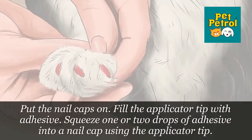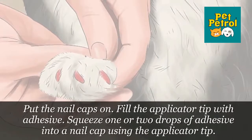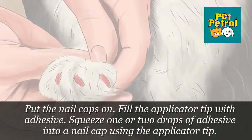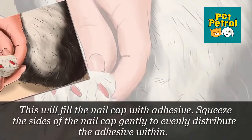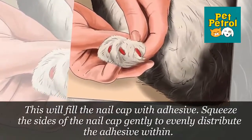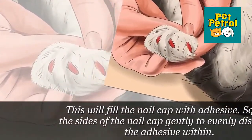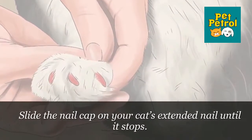Step 4: Put the nail caps on. Fill the applicator tip with adhesive. Squeeze one or two drops of adhesive into a nail cap using the applicator tip, filling the nail cap with adhesive. Squeeze the sides of the nail cap gently to evenly distribute the adhesive within. Slide the nail cap on your cat's extended nail until it stops.